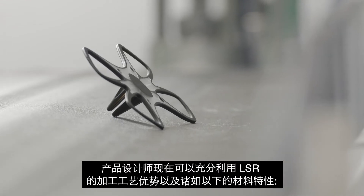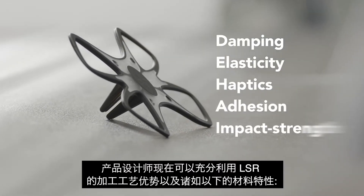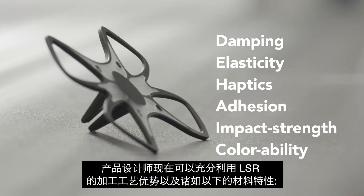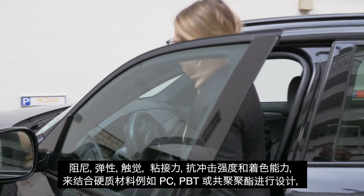With material attributes such as damping, elasticity, haptics, adhesion, impact strength, and colorability, product designers can now fully leverage the engineering potential of LSR.